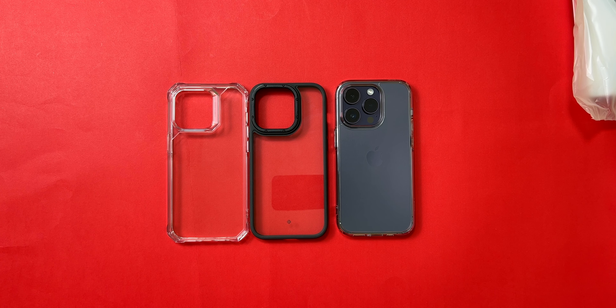Overall, all the cases are pretty solid — it's just a matter of personal taste. My first choice is Ring Key, followed by ESR, then Spigen, and finally Caseology. Links are all in the description box below. Let me know which case you like or which case you're rocking for your iPhone or any Android phone, and subscribe to the channel while you're here — I'll see you guys in the next one.